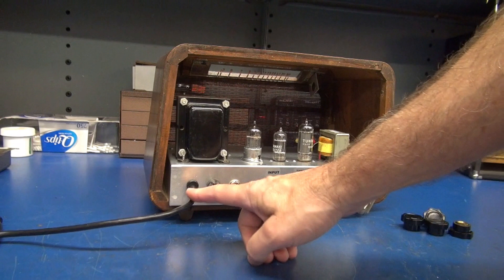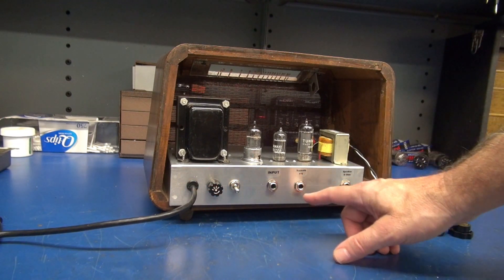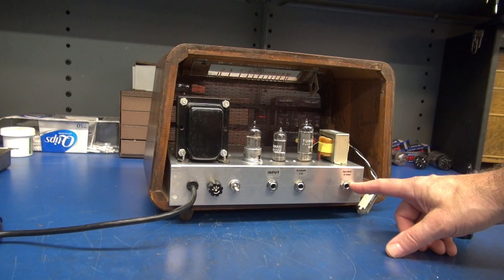Rear panel: we've got our power, fuse, power switch, input jack. This is for your tremolo foot switch. And of course the speaker output.